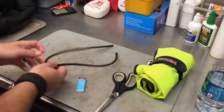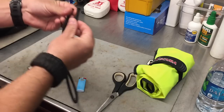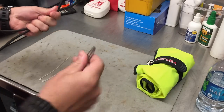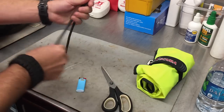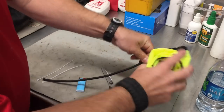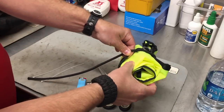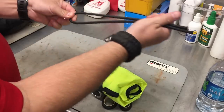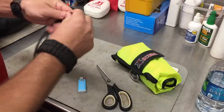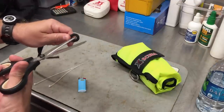The first thing I want to do is get a length of bungee - I've got probably about 24 inches total. I'm just going to double it over and cut it in half. The length doesn't really matter too much, but what you want is to make sure your bungee is long enough to actually go around whatever device you're trying to hold. As you can see, that's going to be plenty. If you're afraid you'll cut it too short, just get a longer length of bungee to start.